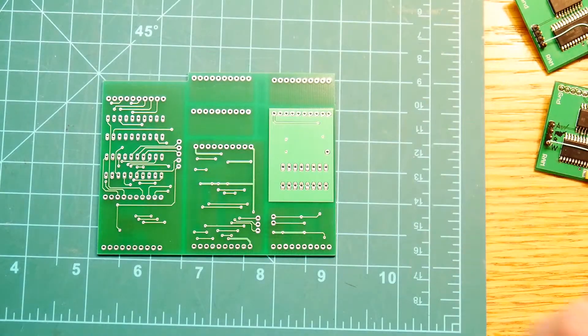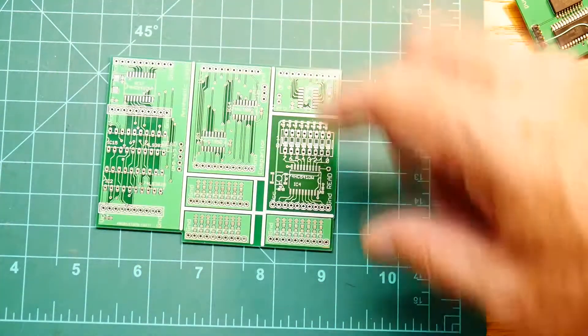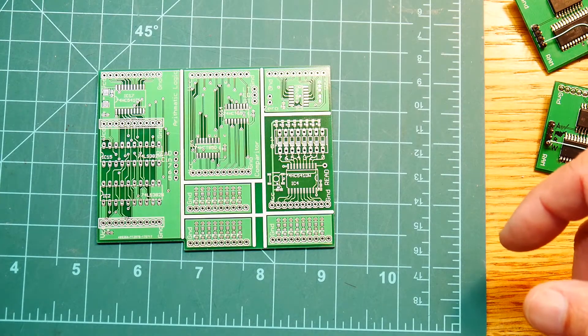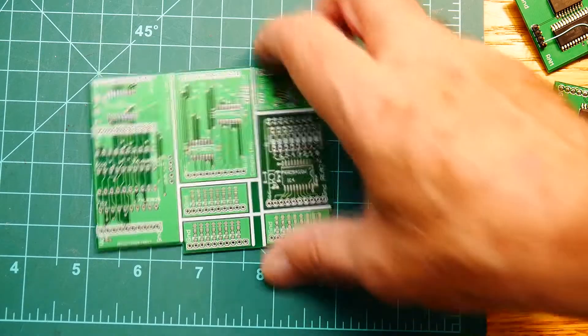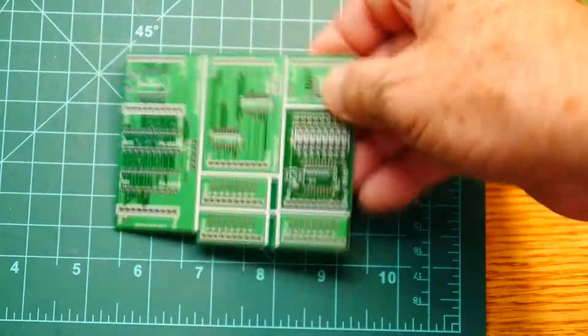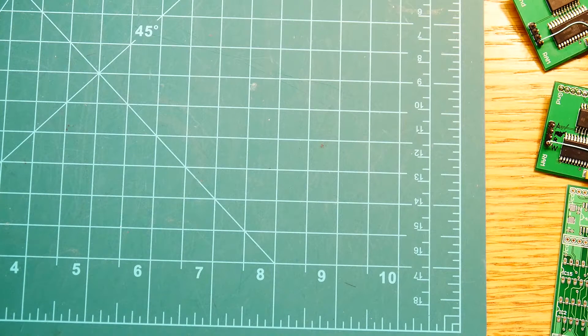These have ground planes on top, and this one just worked out that a ground plane on the bottom seemed to be better. Silk screen looks good - yeah, they look great. We'll take a closer look when we chop them up.